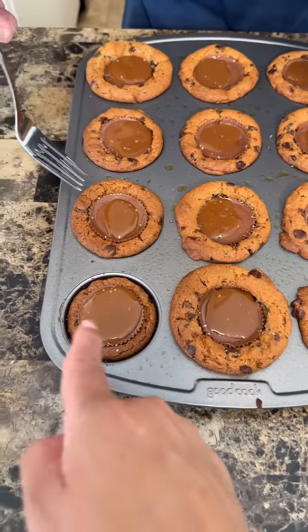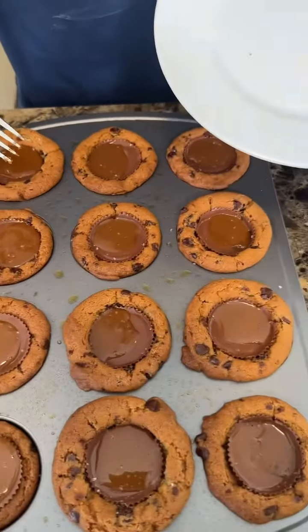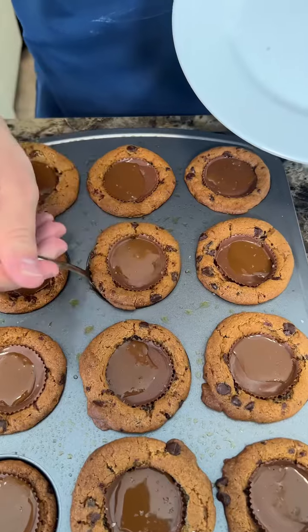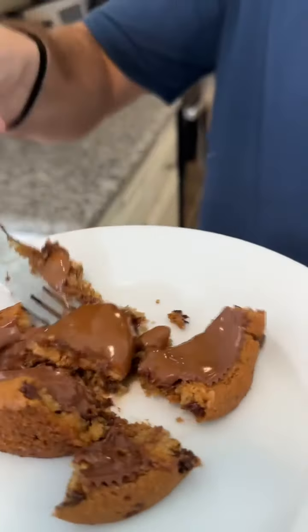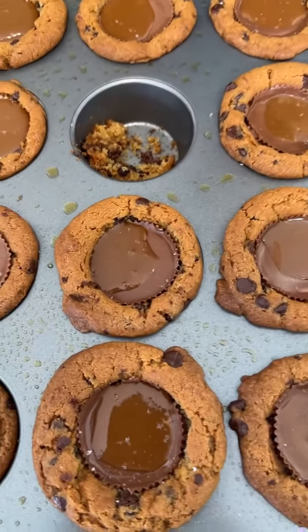Now, which one should I select? Yeah, this one. Oh wow, okay. Look at that — perfect. Let's cut it down the middle. Oh, look at the way it just falls apart like that — perfect, oh my god. Here we go. Wow, that's good — really good, oh my god. This looks so good.